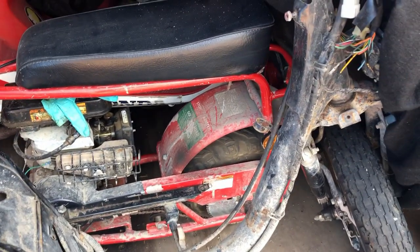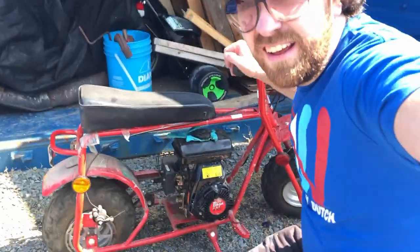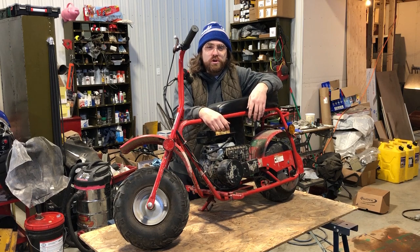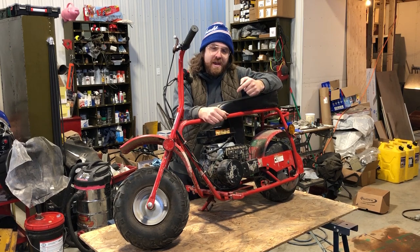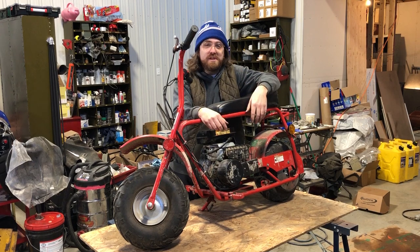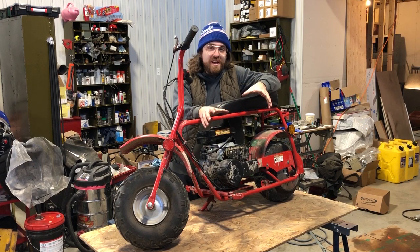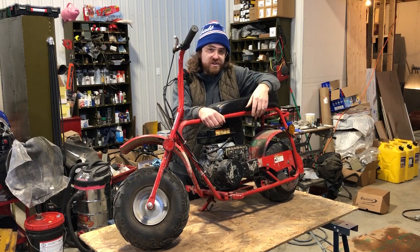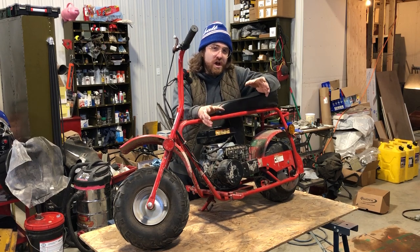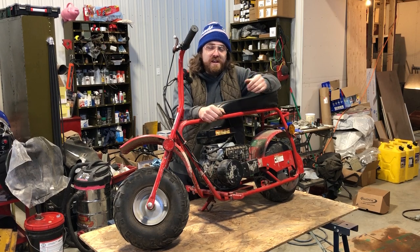He wanted something to ride around the grounds, so I had this thing stored away in a container unit. When I opened it and pulled it out, it was still in pristine condition, but it hadn't run in about 10 years. Now this is not a brand-name mini bike — it's called a Dirt Bug, and I have no idea which company manufactured it. It came out of China, so we'll call it a Chinese mini bike. When I dived into certain systems, they didn't fare well — anything with a rubber component basically dried out and turned all gummy.